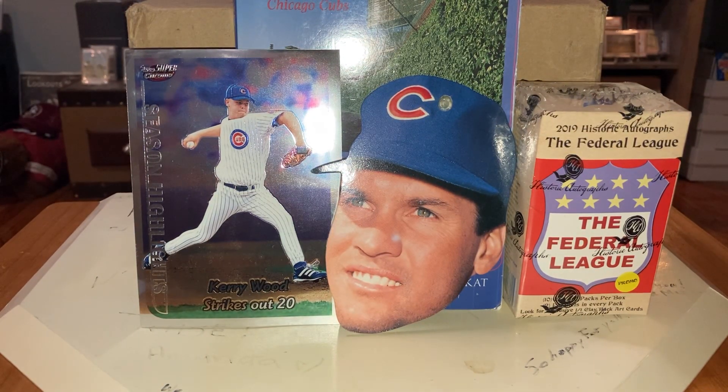Can't begin to tell you. If you don't know Eric from Classic Cards, you've got to check him out — he's just one of the greats, the Cardmunity founder. So, thanks again Eric. I appreciate everybody sticking with this and watching. I'll open that Federal League box at some point. Everybody take care, and I will catch you next time.